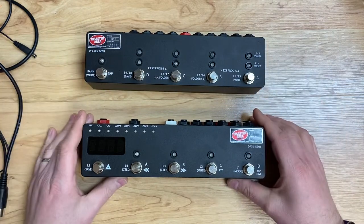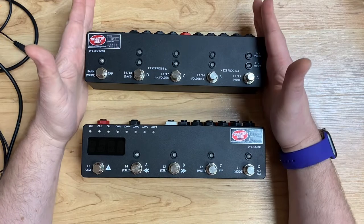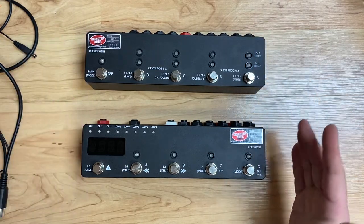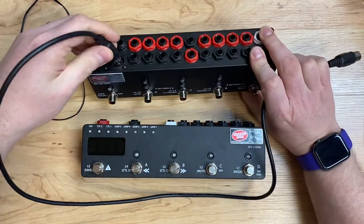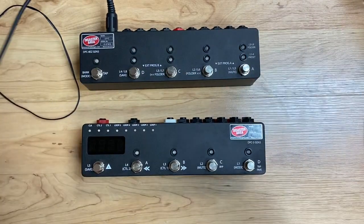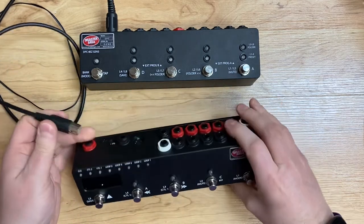To connect these two, the first thing we have to do is tell the ADZ to use the correct MIDI channel, and the way we do that is with our auto-config procedure. Connect the ADZ and the DPC-5 using a standard MIDI cable. If you have more than one ADZ, I would recommend you do this one at a time — connect one, perform this procedure, and then connect the other one and do it.